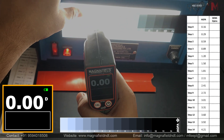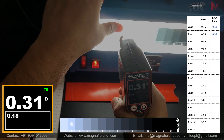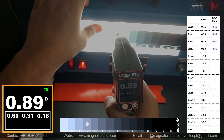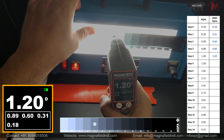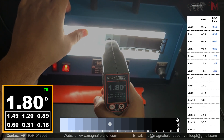It features a built-in battery with USB charging capability, allowing you to take up to 10,000 readings per charge. There's also a 2-minute auto-off feature, saving battery life when the device is not in use, so you can work longer without worry.